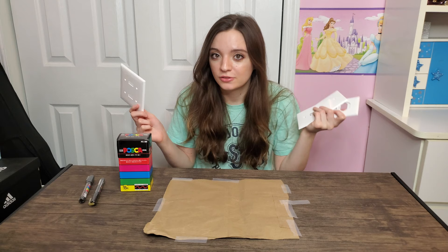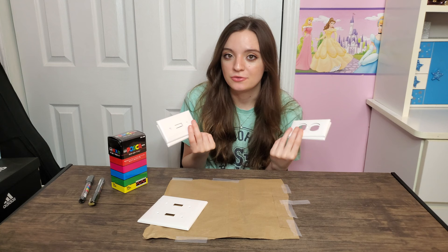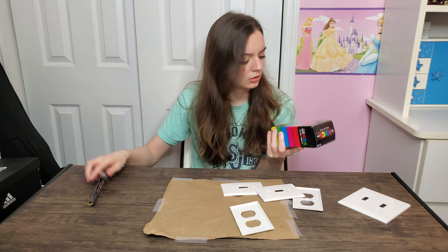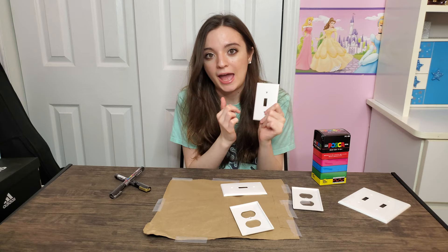So for today's video, as you can probably guess by what I've been holding weirdly, these are outlet covers and I'm going to be doing the viral TikTok trend of painting your outlet covers. I chose these for my apartment, but we're gonna be doing it for my bedroom and my sister's bedroom. I also purchased Posca paint pens — the 15 pack and then the silver and gold. I've never tried these before and I'm really excited to use them because I've always seen art channels using these. I'll also be doing a mini review of the Posca paint pens. I'm gonna go get the acetone nail polish remover to get off the glossy layer.